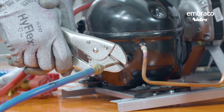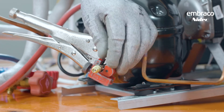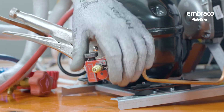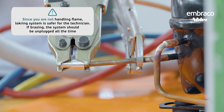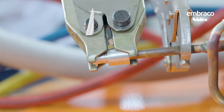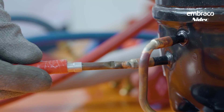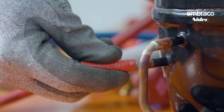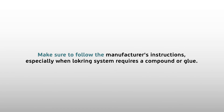When sealing up the system, there are a couple of recommendations. The old recommendation was to use a crimping tool to crimp off the process tube and then braze the system shut. The new recommendation is to use a system like the Vulcan lock ring system so that you no longer have to braze on the process tube — it's a braze-less process and you can seal the system using just a cap. When using the Vulcan lock ring system, if it requires a compound or glue, follow the manufacturer's directions very precisely so that the compound doesn't end up inside the compressor and cause problems.